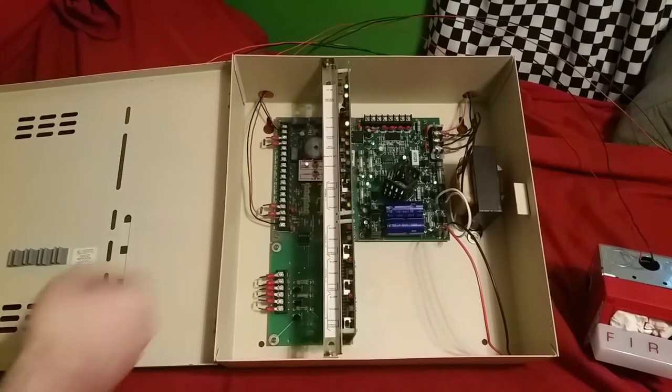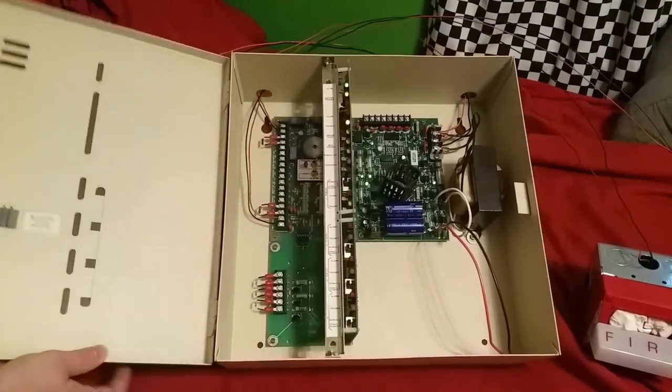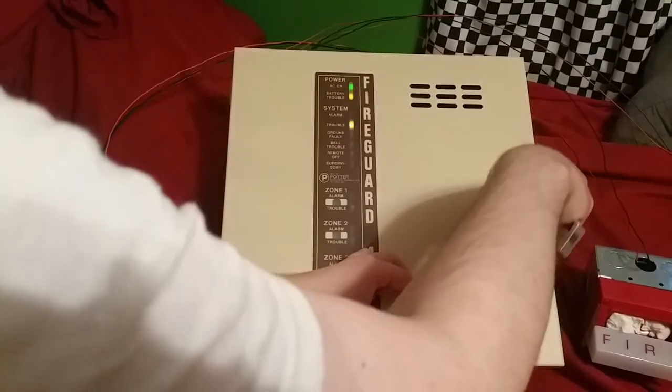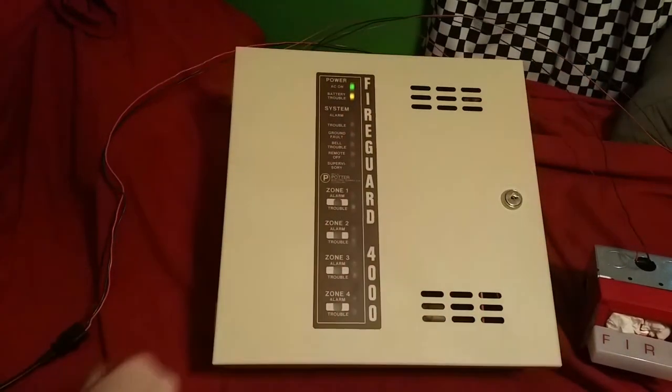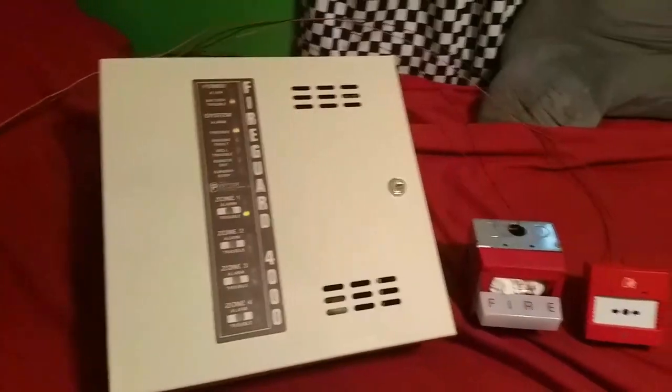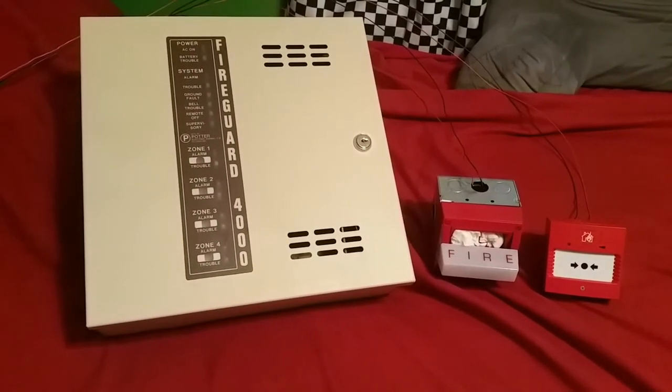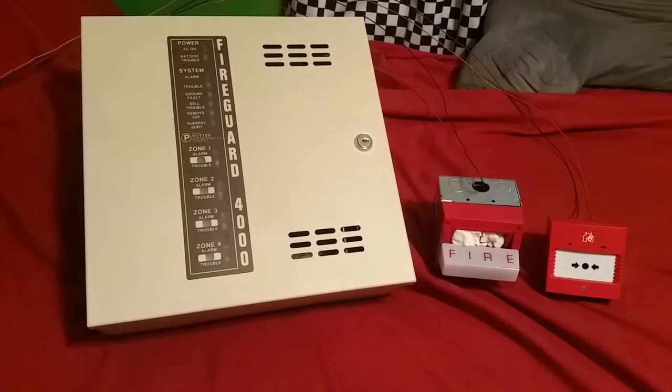And that's pretty much it. So let's go ahead and shut the cabinet here and unplug everything. And you can see when it powers down like that, the zone trouble LED lights up. I think that's kind of cool how it does that. So yeah, that is the initial demonstration of the Potter Electric Signal Fire Guard 4000 series fire alarm panel — four zones, conventional. Rate, comment, like, subscribe — you know the drill — and I'll see you guys later.